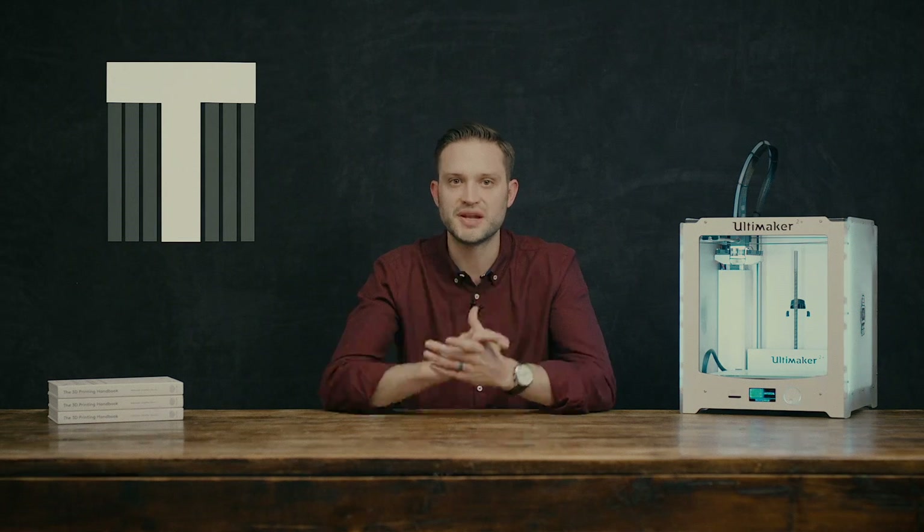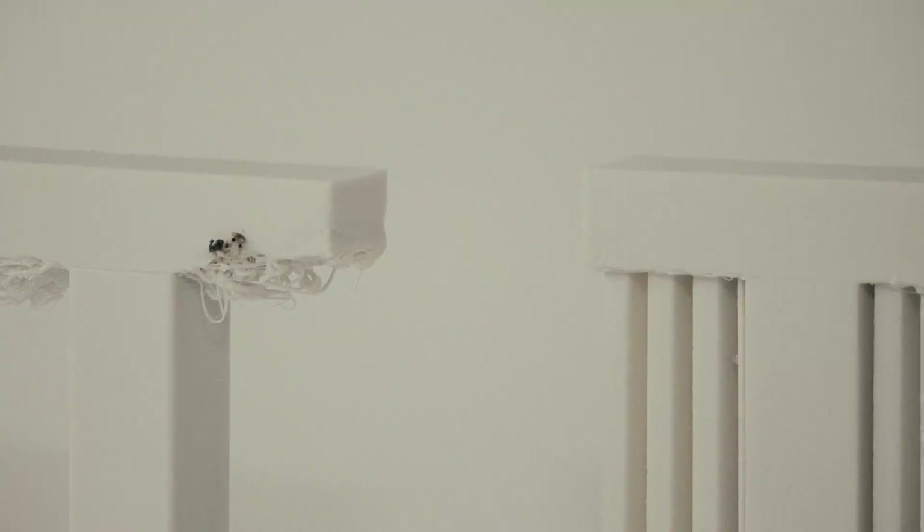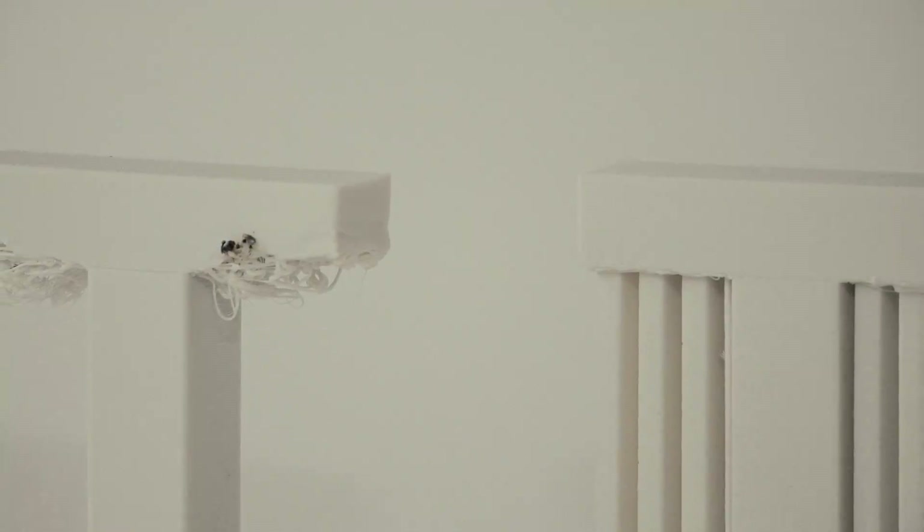The final letter of our YHT rule is the letter T. Here we don't have bridging like the letter H, and unlike the letter Y we have clear horizontal overhangs that require support material. Without support material, this is what our print would end up looking like. The upside to support material is that it allows us to produce very complex geometries. The downside is that it needs to be removed after printing, and the areas in contact with the part generally have an undesirable surface finish.